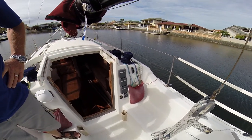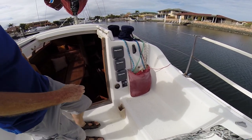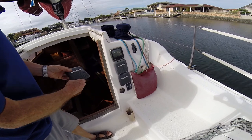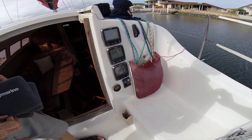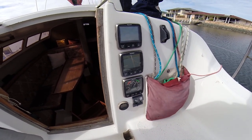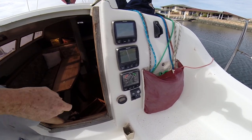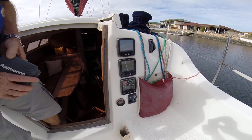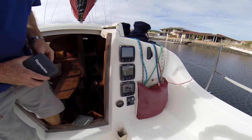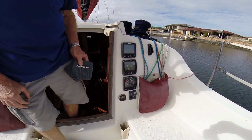A recent addition was the Raymarines. We replaced all the instruments as a package about two years ago. These are the latest generation of Raymarines, all the latest generation. They're not turned on at the moment, but they're all working. And these are the latest generation and all are interlinked to each other.